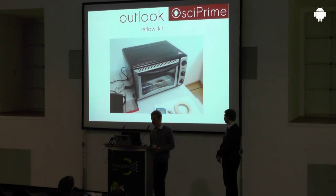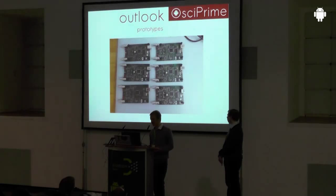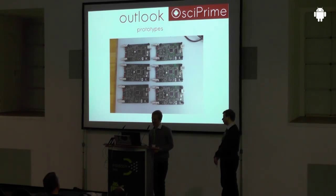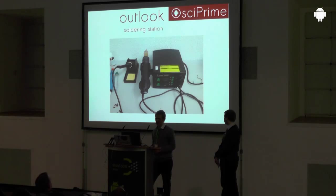Afterwards you put it in the oven for about five minutes. If you do this enough times you'll get a few prototypes. Most of the time the results are pretty good, but sometimes two pins are still connected with soldering paste. So one important tool you need is a soldering station — it's especially useful if it also has a hot air gun. This model was only about 70 euros and we've had really good experience with it.